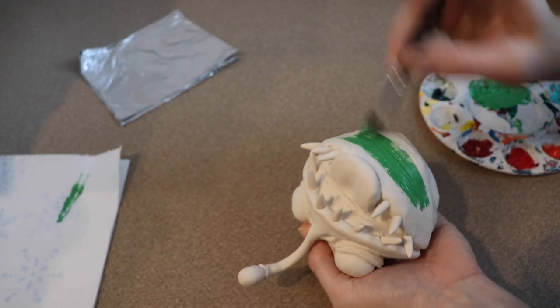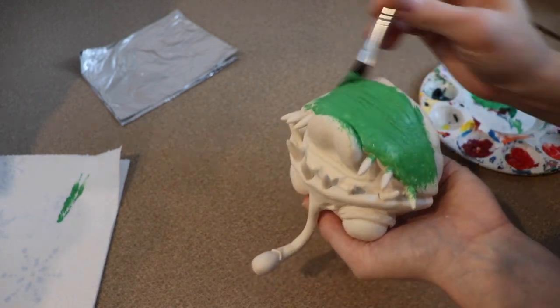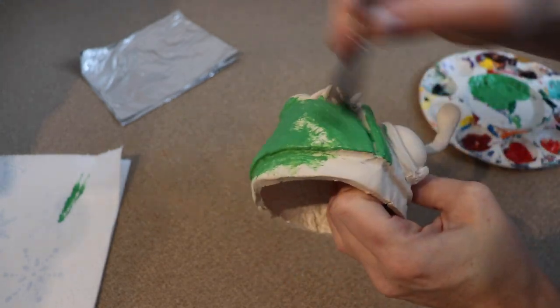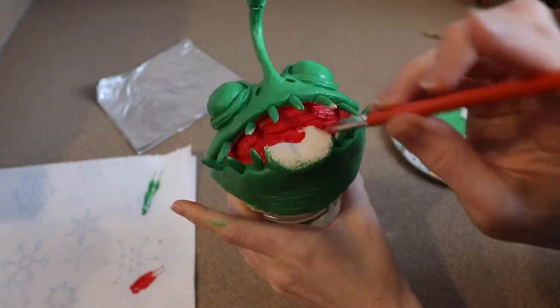After our clay face was all finished we're going to start working on painting it. Because the Bulbdog I want to do is green I'm going to put a primer layer of green over the whole face. After our green paint has dried I'm going to paint the inside of the mouth a nice red color and then add some shadowing to it.